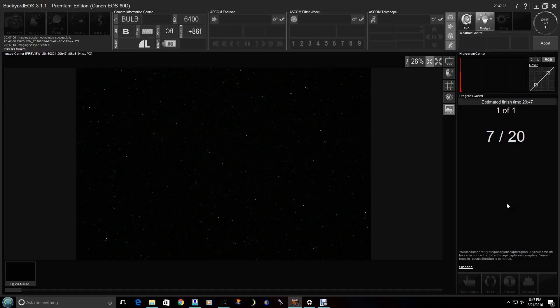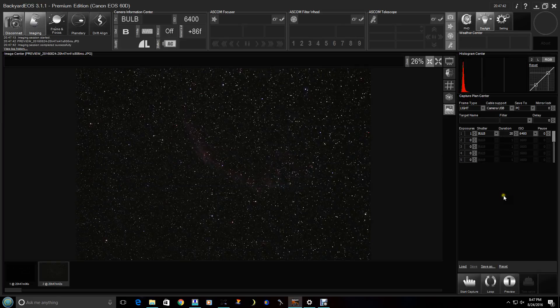Backyard EOS is a very easy program, and I know of one remote observatory that's using it. Here we can see the Veil Nebula. We actually turned on Pro Tracking, so we can almost take a 10-minute unguided exposure with the FSQ — it's quite amazing. But in this example, we are going to guide.